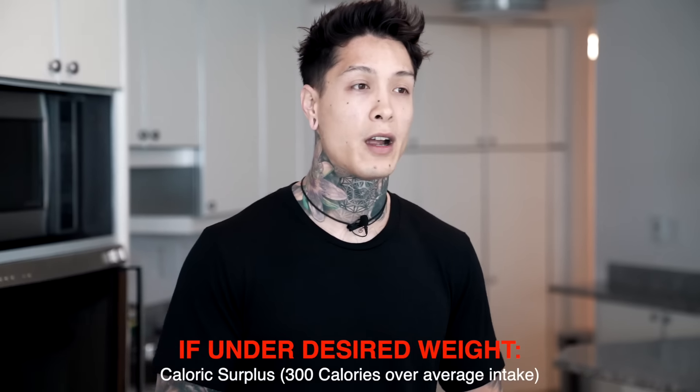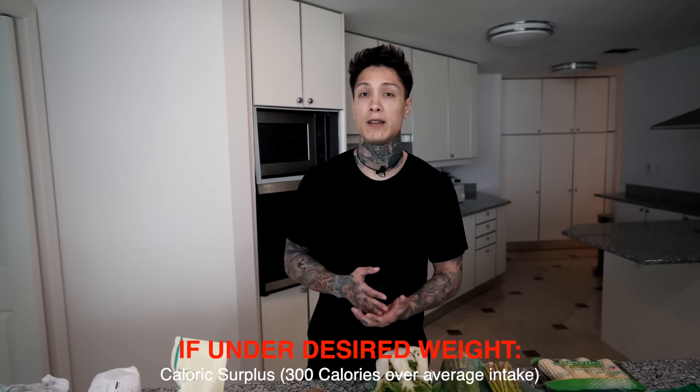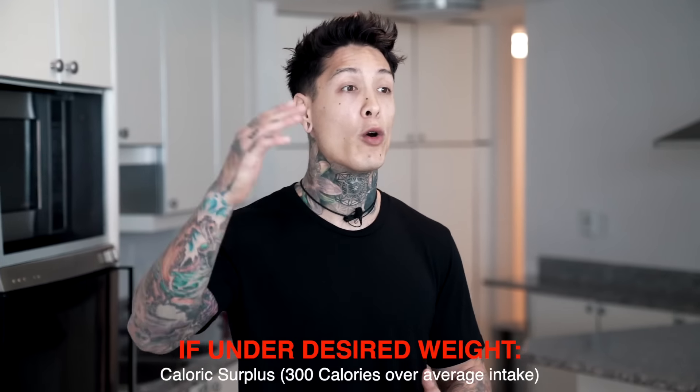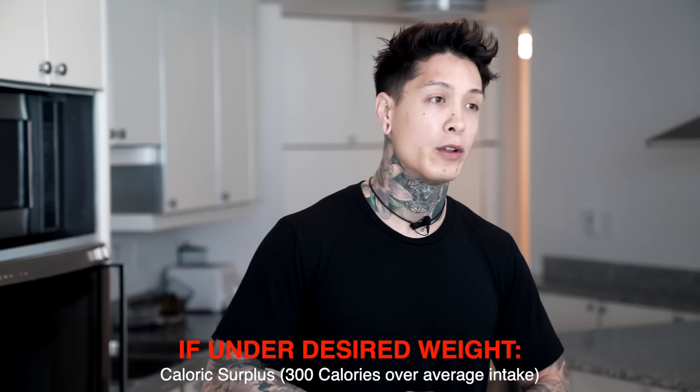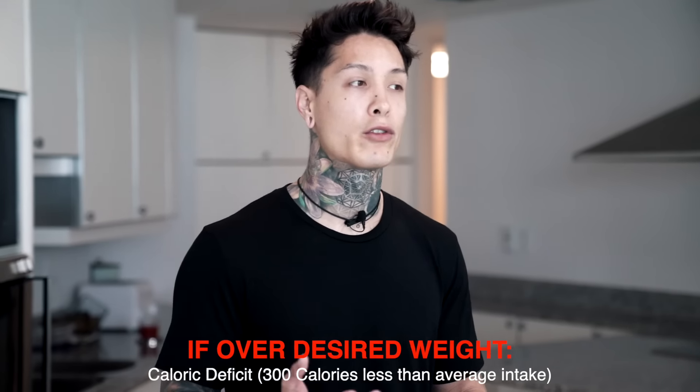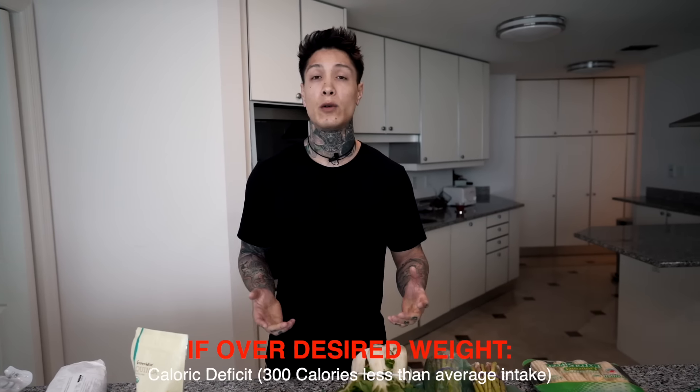So now that we have that down, the second step is to know what your goal is and determine how much your caloric intake will be depending on your goals. You can be eating all healthy food, but if you're under eating or over eating according to your goals, you may never reach them. And as you start your fitness journey, your goals may change, and that's why it's important to know how many calories you're actually eating throughout each day. Using myself as an example, my goal is to stay around 175 pounds — personally, I feel like I'm at my prime at that weight.